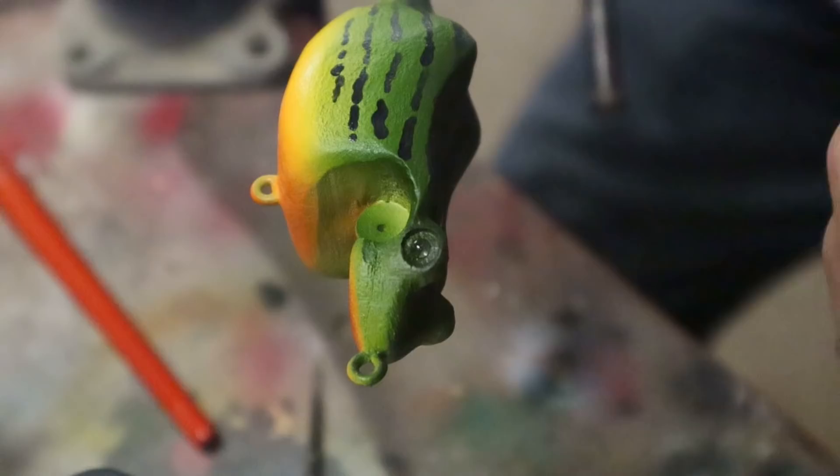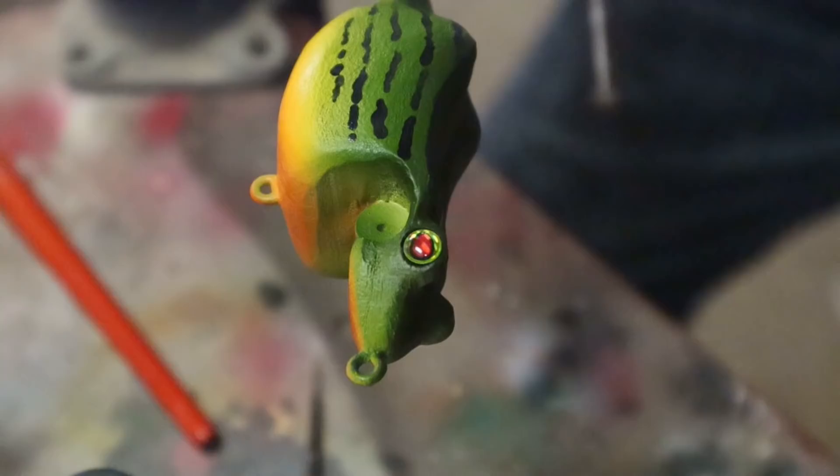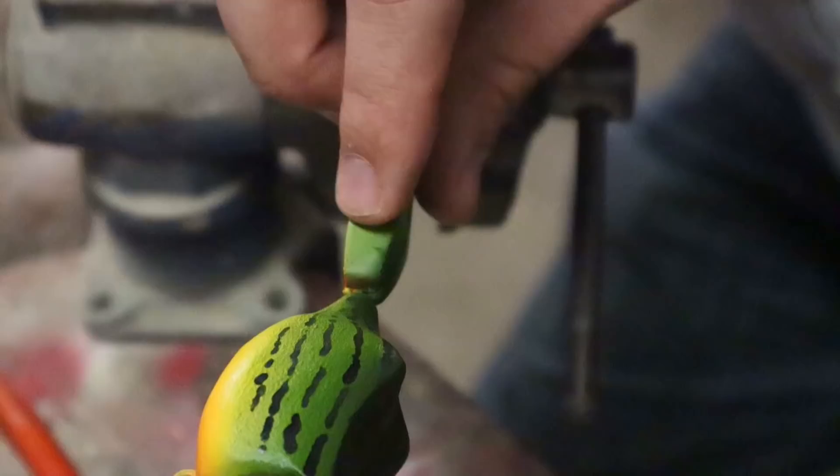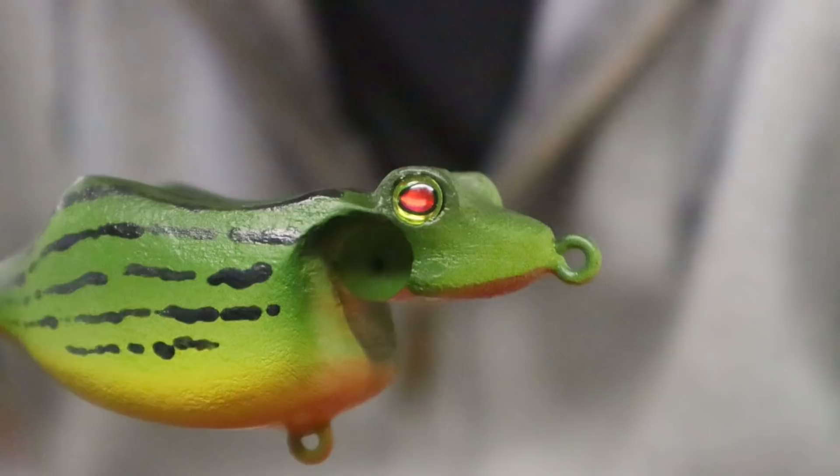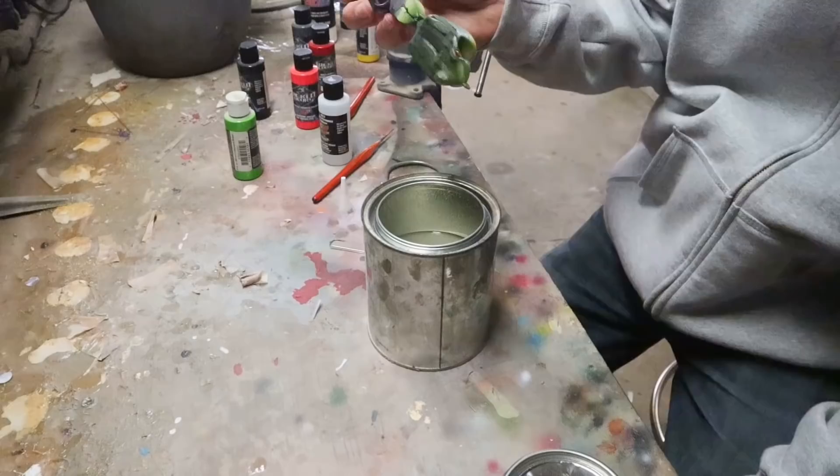The reason I just happened to be using the exact same eyes as the last video is a good one — actually there are two reasons. Number one, these eyes are amazing — look how amazing that looks. Number two, Chelsea's going to tie a feather treble for this bait and the thread's going to be red, and that's going to match nicely with the red-pupiled eye. It's like a chartreuse around the red — that really matches well.